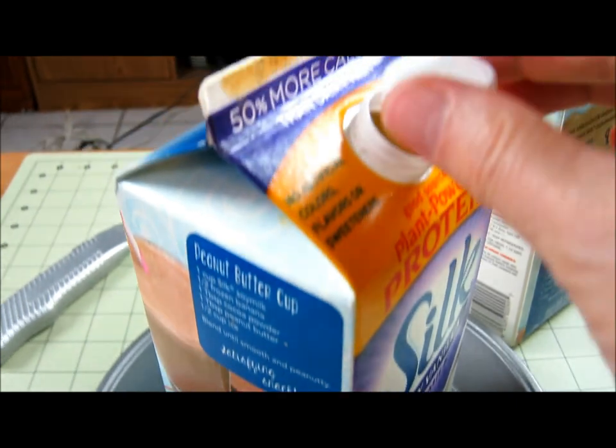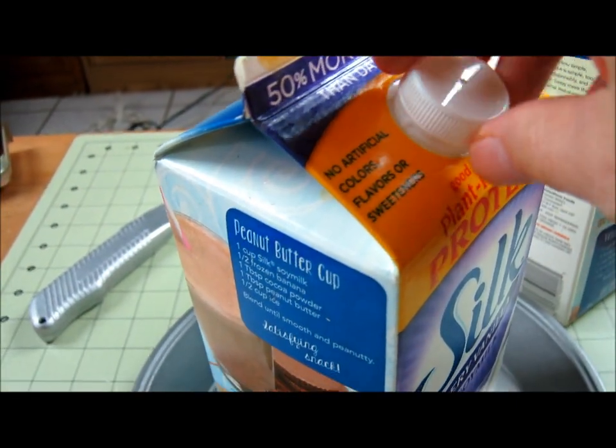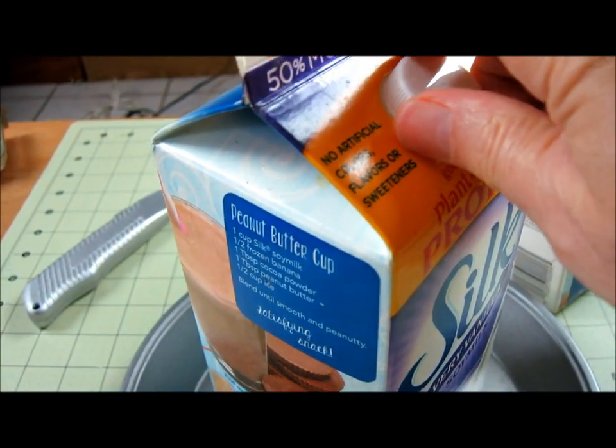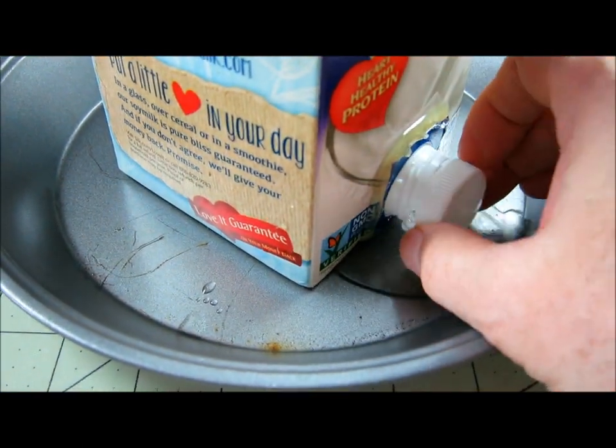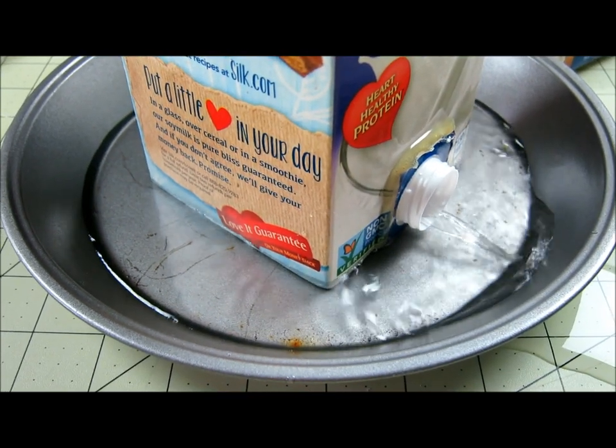This is something you could lay flat — unlike bottles that you have to hang, you can lay this flat in the pan on your porch or someplace close to your house where you can watch the birds or the animals. Or you could use it for your pets, your dogs, your cats.